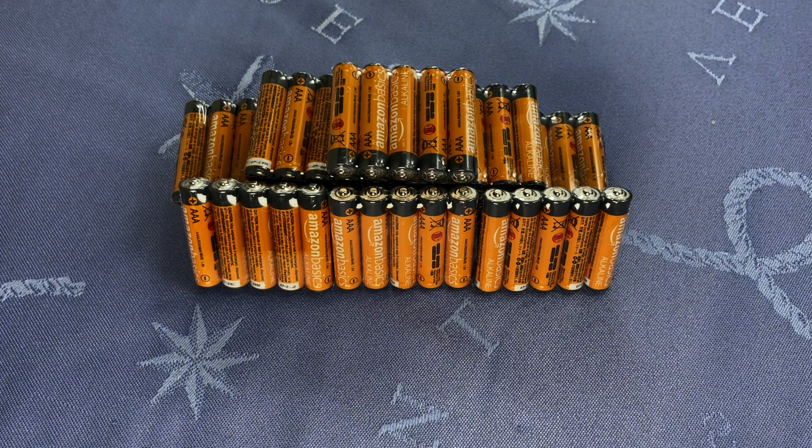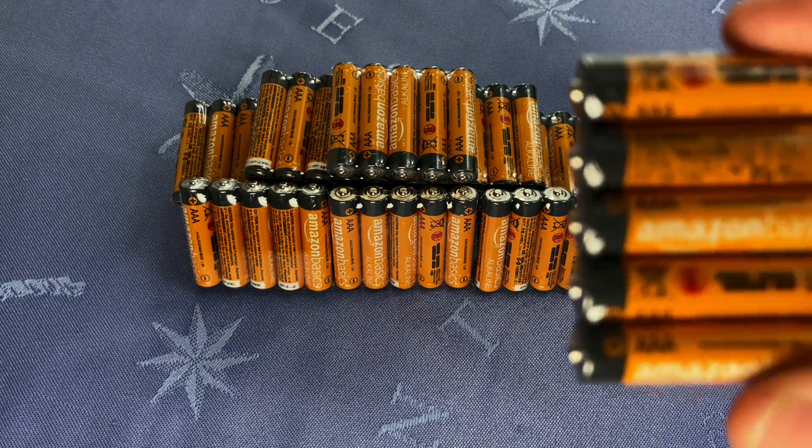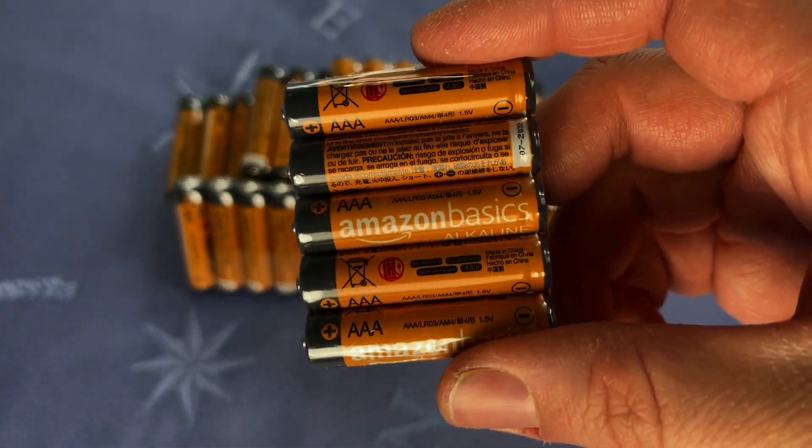On top of that, it has a huge shelf life of 10 years. So if you just want to stock up on these and keep them around — keep them in the garage or whatever — you can go ahead and do that, and that's not going to be a problem at all. And if you do have a problem with them, you can always contact Amazon and they will take care of you, because this is an Amazon Basics brand, so you're always in good hands. That's our Amazon Basics AAA battery review — we hope you enjoyed it.